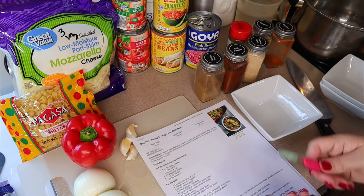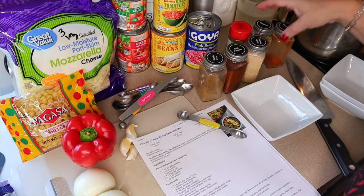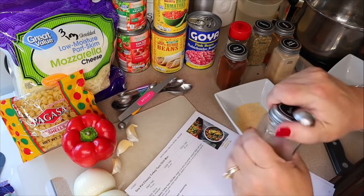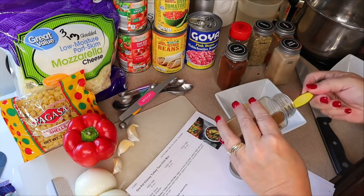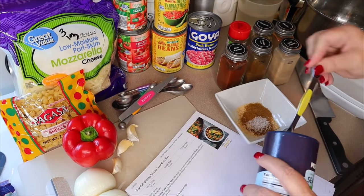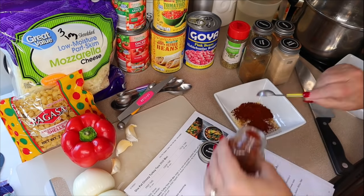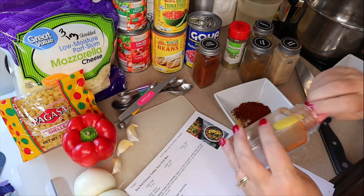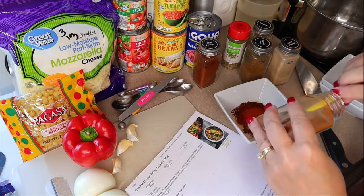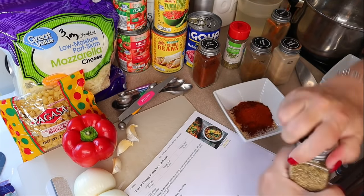First I'm putting the taco seasoning together. I need one and a half teaspoons of garlic powder, one and a half teaspoons of cumin, one teaspoon of kosher salt, one and a half teaspoons of chili powder, one and a half teaspoons of paprika, and half a teaspoon of oregano. Then just mix that up and set it aside.